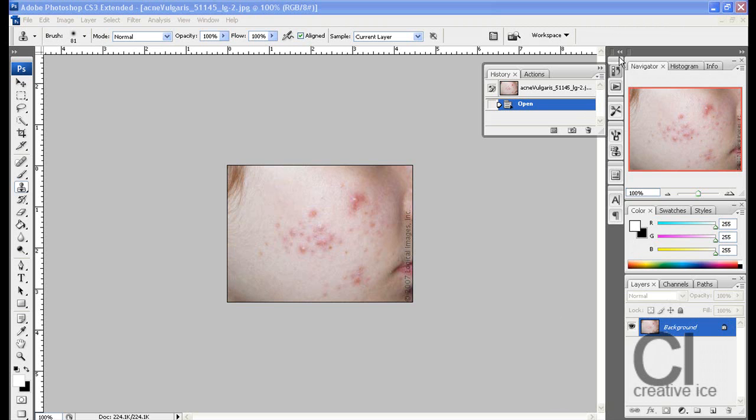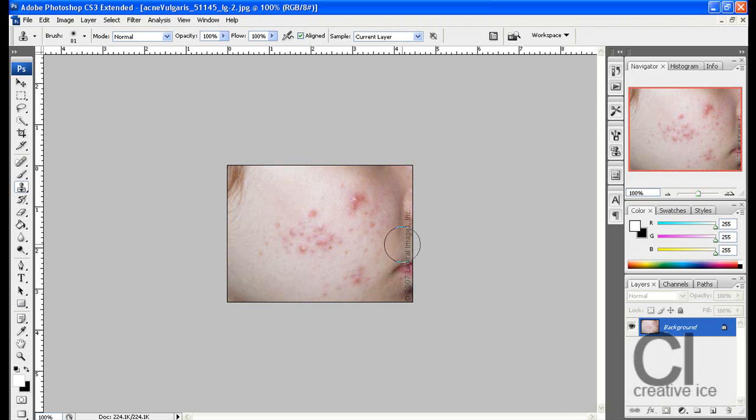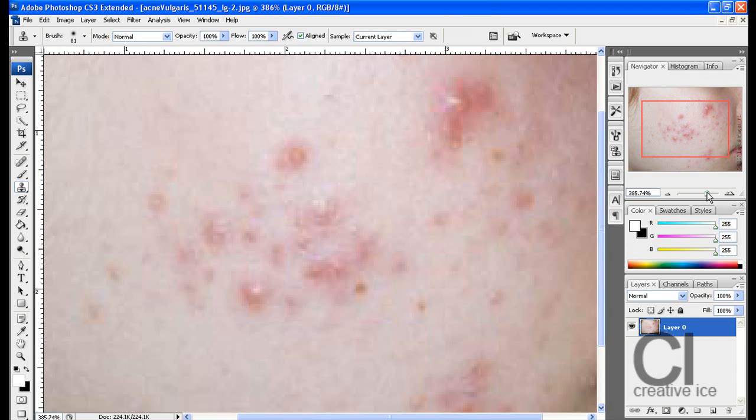So let's get at it. Open your image into Photoshop and unlock the layer by double clicking on the lock, press ok and zoom in.